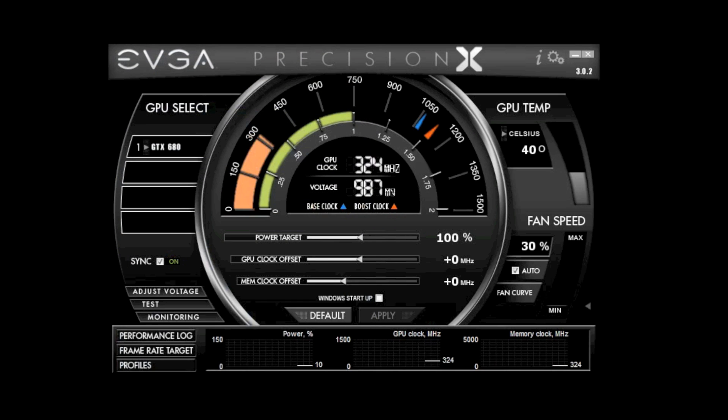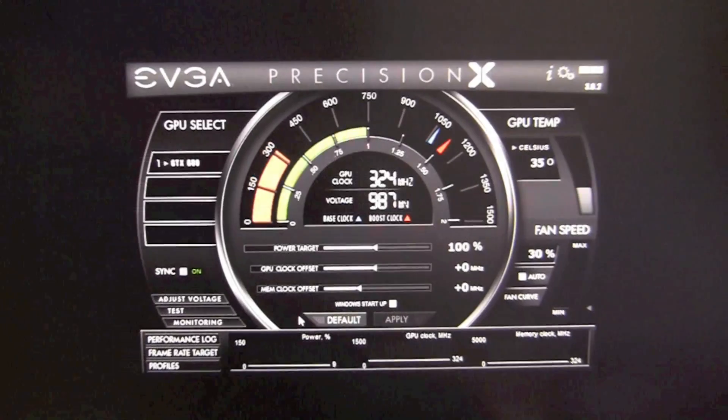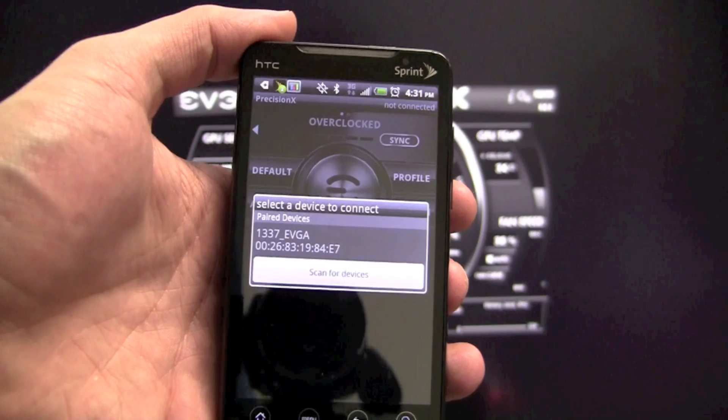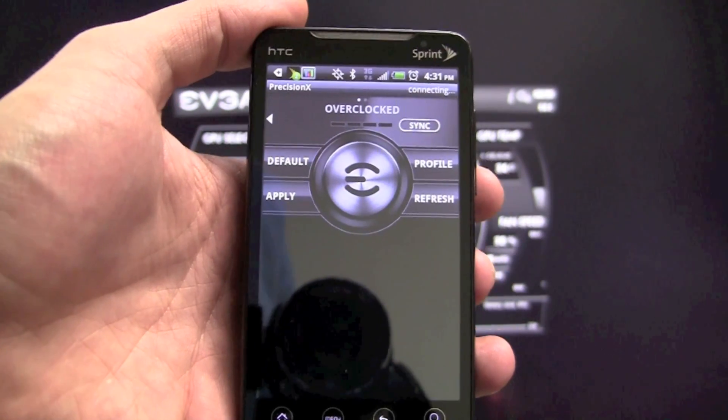Next you want to get your Android device. Make sure that your Android device is paired with your PC via Bluetooth. I'm going to go ahead and load the application that I downloaded from the Google Play Marketplace and pair it to my PC.